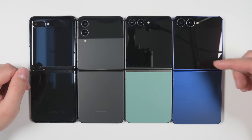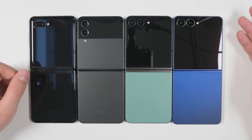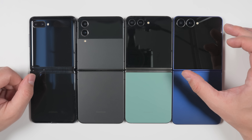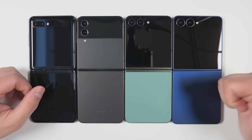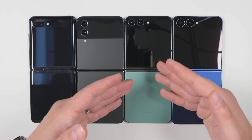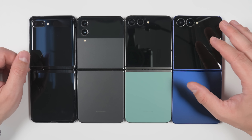So is the Flip 7 worth the upgrade? That depends heavily on what you're coming from. If you're coming from a Flip 6, I'd say no — it's not worth it unless you really want that significantly larger cover screen and wider inner screen. You're not going to see improvement to cameras, performance, or probably even battery life moving from the Flip 6. Coming from a Flip 5, it's the same story — probably not worth the upgrade except for those same reasons.